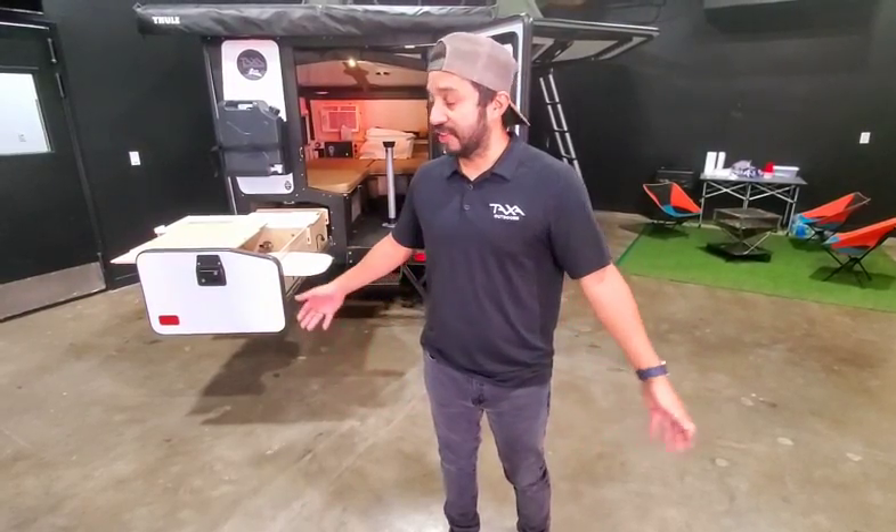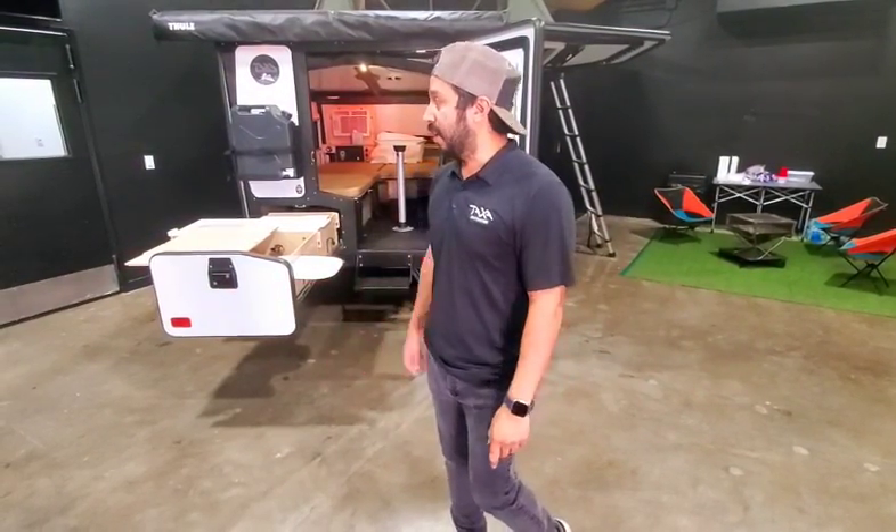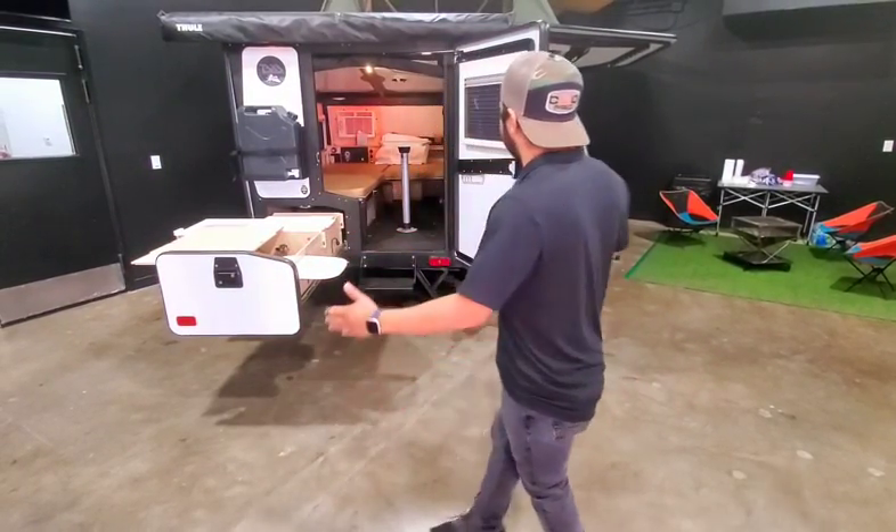Hi guys, my name is Chris. I'm one of the habitat specialists here at Taxa Outdoors here in Houston, Texas. You guys are standing in our showroom here in Houston, Texas at our factory. We have a big factory here in Houston where we manufacture all of our habitats.